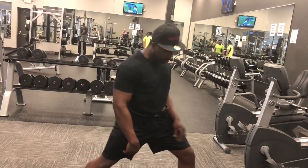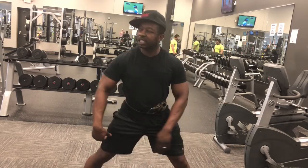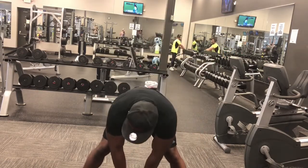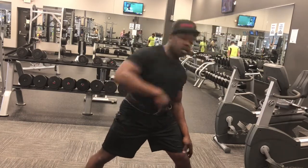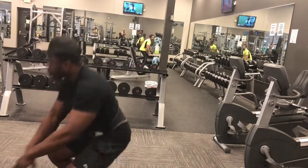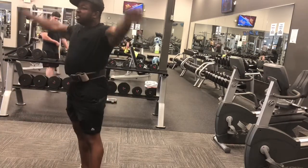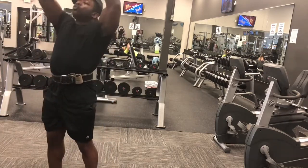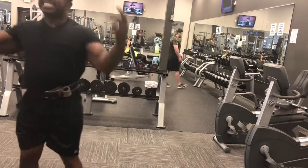What's good y'all, we back again — it is back day today. You already know we getting these stretches in, getting nice and limber, about to get it in full force. Nice and easy, we ain't playing. I feel pretty good today — doing a little bit of squat warm-up, getting it in.